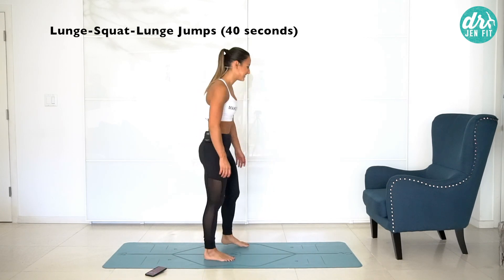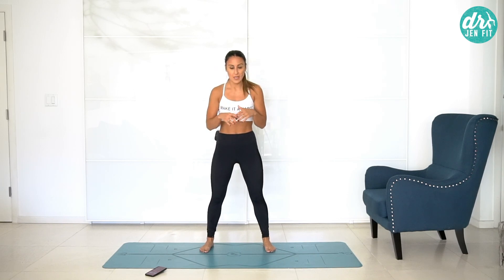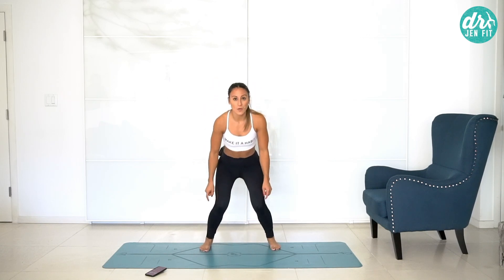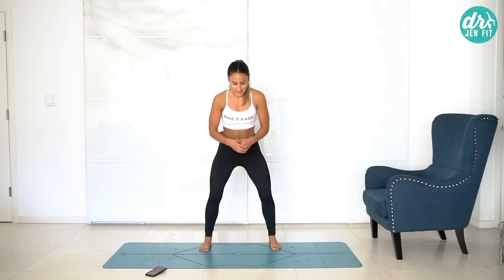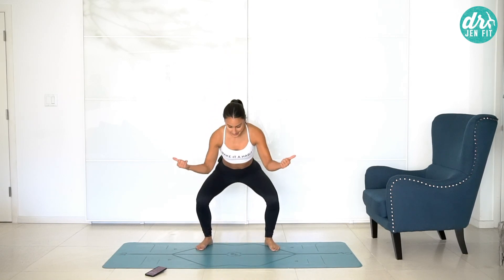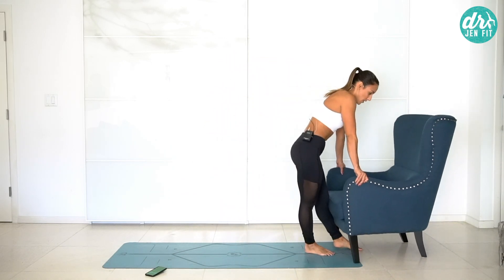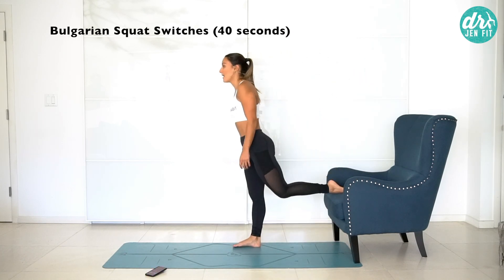Lunge squat lunge jumps — these are a doozy but so good for the body. Do it in front of a mirror — so helpful to visualize what's happening. When I come from that lunge into the squat, I don't want the knees to go inside the toes. Don't start in a good squat and then let the knees cave in — adductors take over. To keep working those outer glutes, push the knees wide. Pretend like you have something around your knees you're pushing out the whole time during those squats.